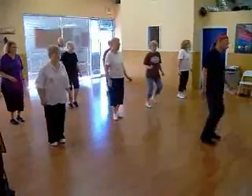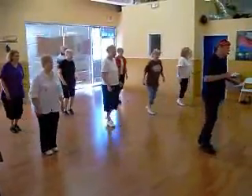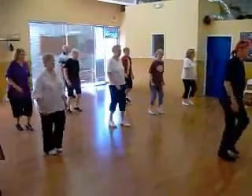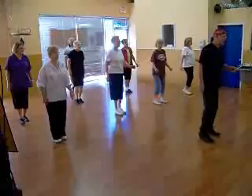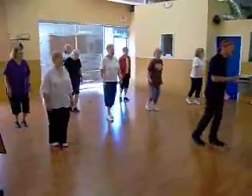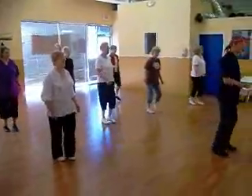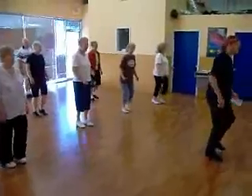Two soft doubles. Rocking chair. Four setbacks. Two basic. Triple. Rocking chair. Right foot. Four setbacks. Two basic. Heel come set, heel come set, heel come set.